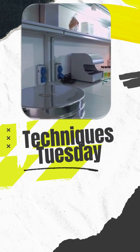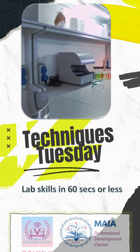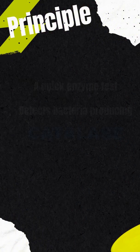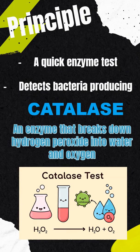Welcome to Techniques Tuesday — quick tips for sharper skills in the laboratory. Today's quick technique: the catalase test. The catalase test is a quick way to detect the enzyme produced by certain bacteria that breaks down hydrogen peroxide, releasing oxygen bubbles.